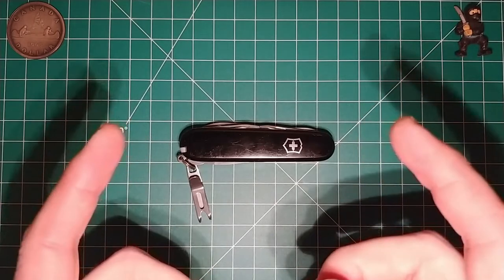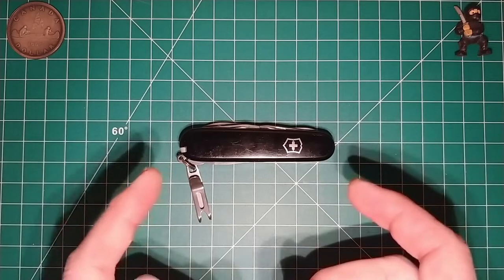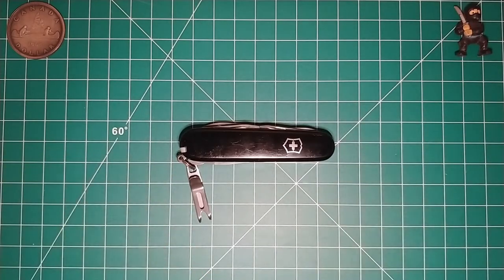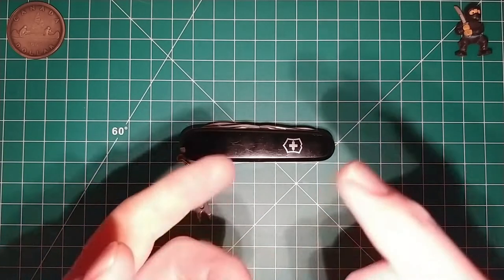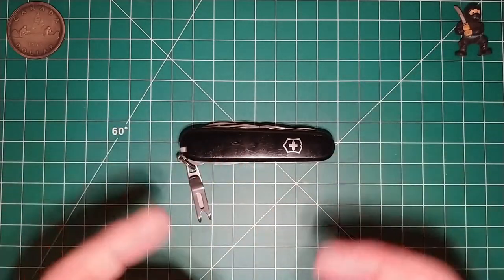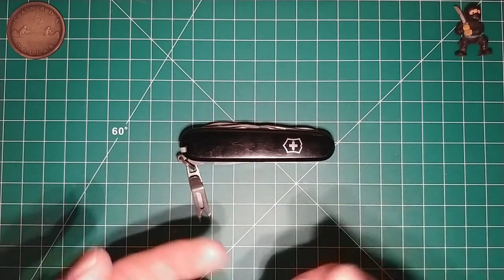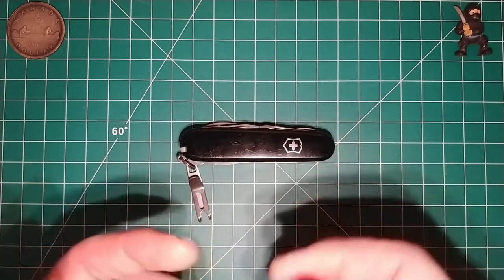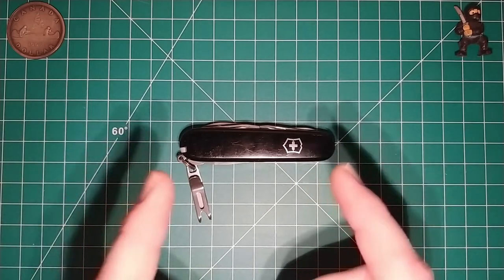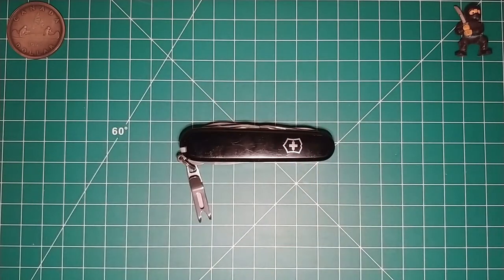When I happened to be in there a few days ago, I noticed they had a Victorinox knife that had the scales I wanted, and it was at the right price. I thought: instead of ordering the scales and paying shipping and handling and waiting, I'd be about out the same money just buying this other knife — a model I don't have in my collection. So I'm gaining a knife and gaining the handle scales, just needing to do a little switcheroo. That's what I went ahead and did.